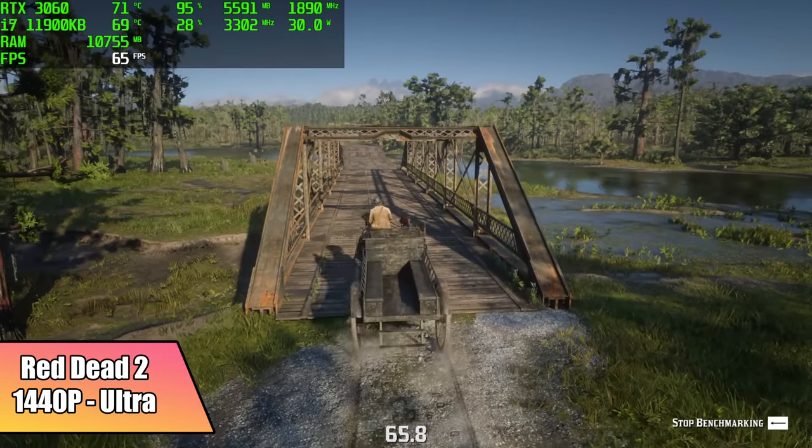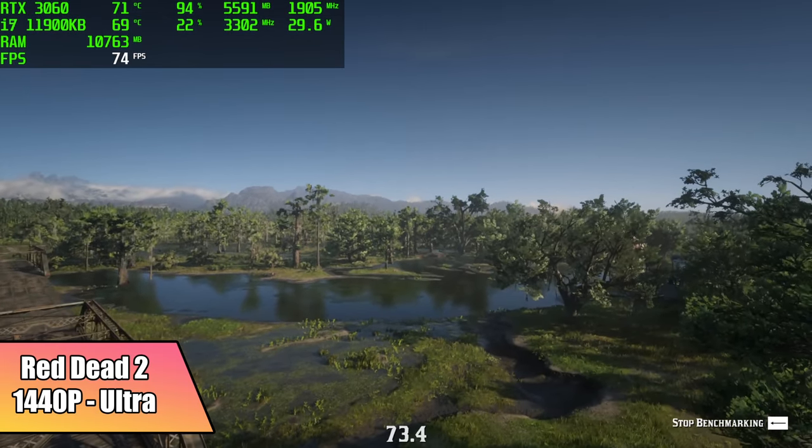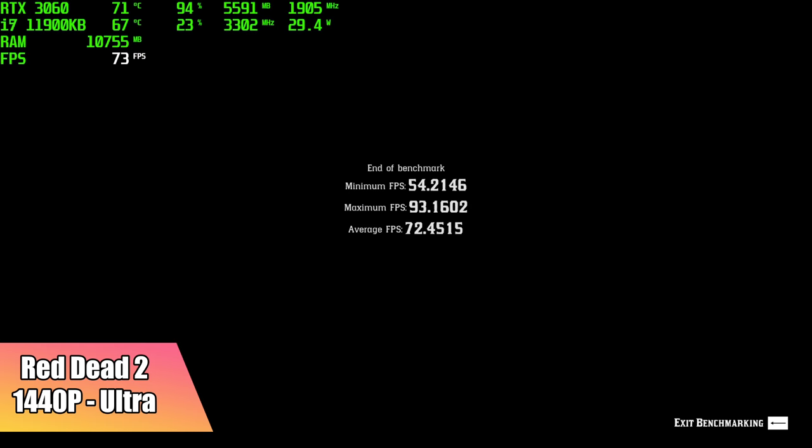The final game I wanted to test was Red Dead Redemption 2. I just ran the built-in benchmark. 1440p, ultra — minimum of 54, maximum of 90, and an average of 72 FPS.